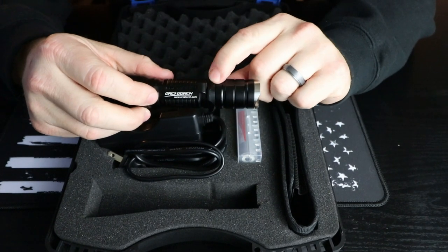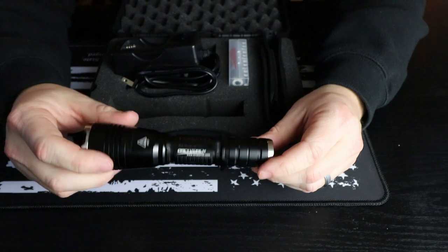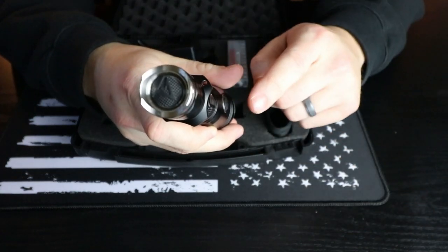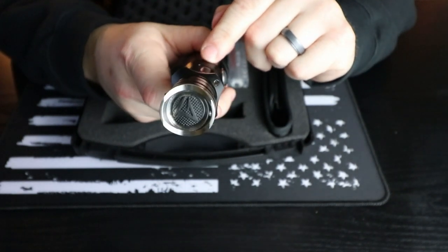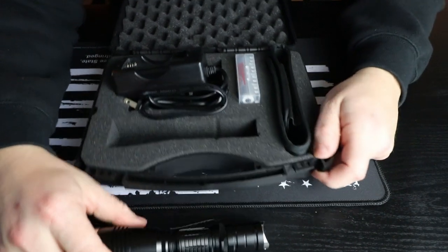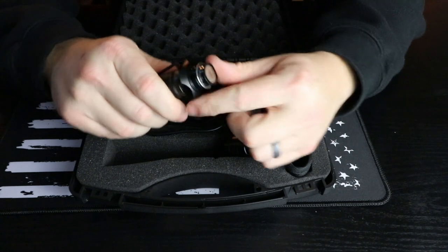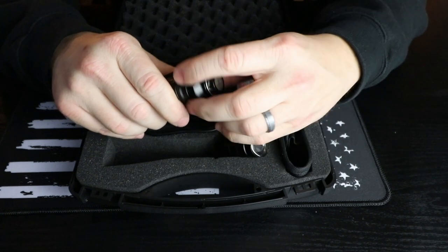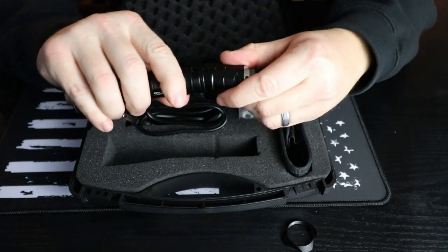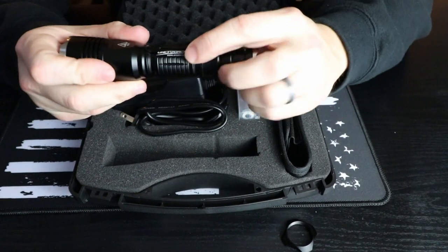It has a belt clip built in, and then it has this ring I call an anti-roll ring. It's kind of a square-sided ring that goes all the way around, so when you set it on a flat surface it doesn't roll. If you don't like that, you can just take the battery cap off, unthread it, and remove that piece entirely. Put the cap back on and it works just fine without it — your belt clip is still held in place and doesn't move.